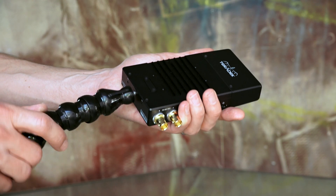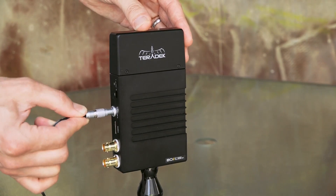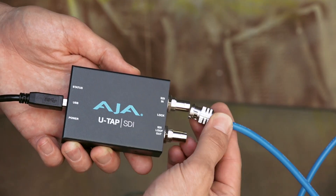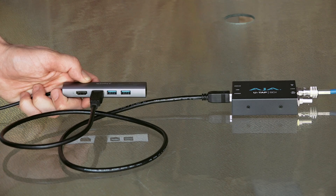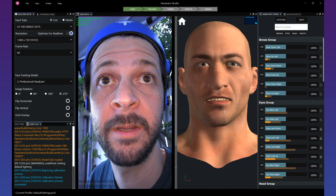Attach the clamp to the Teradek receiver, clamp to your workstation, and power it up with the AC adapter. Using an included BNC cable, connect the SDI out from the Teradek to the SDI in of the AJA UTAP. Connect the UTAP using the USB 3.0 cable to your PC. Launch Faceware Studio and select the UTAP as your video input.